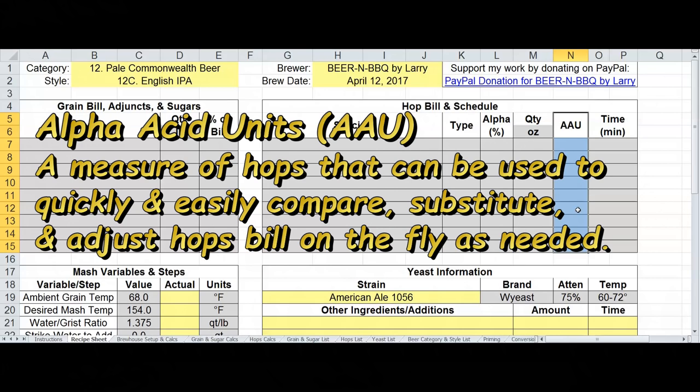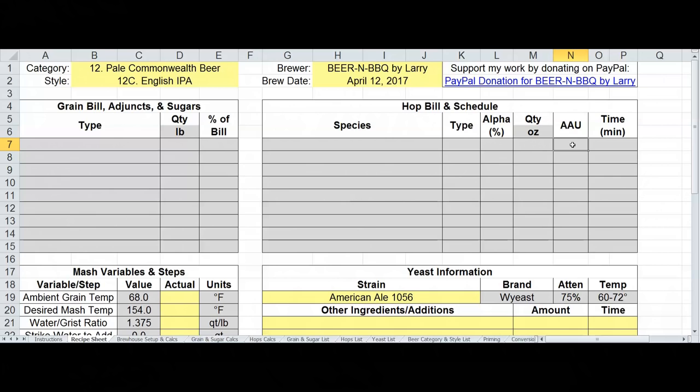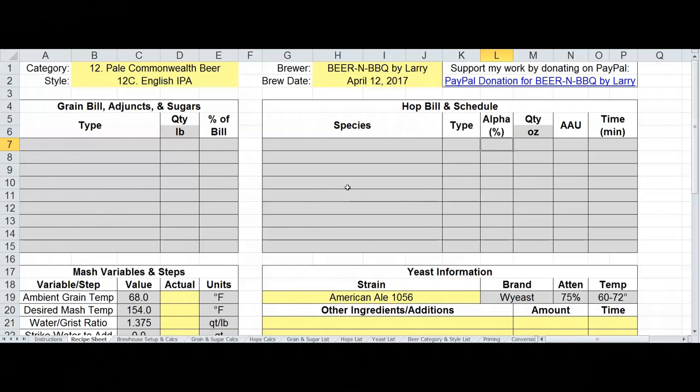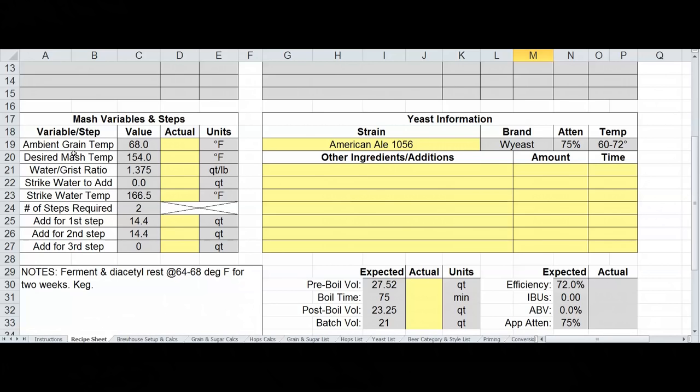I've taken the hops bill and added a column for AAU — alpha acid units — which is one way to calculate bitterness. Before, you would have the alpha percentages times the quantity to give you the AAUs. Now you can actually work backwards: start with your AAUs and figure out how much of a certain type of hops you need to achieve that. I've also added metric support so pounds will change to kilograms and ounces to grams.